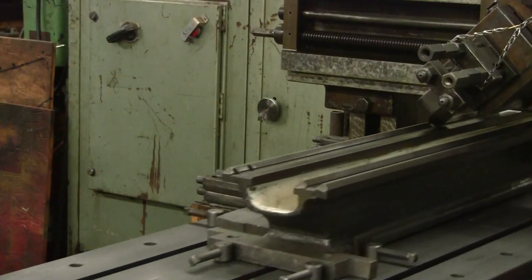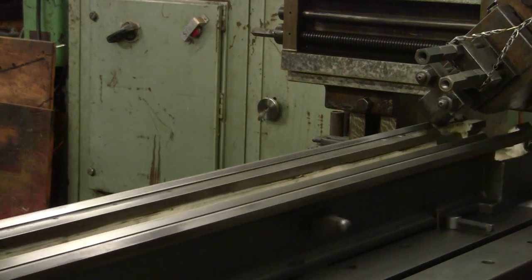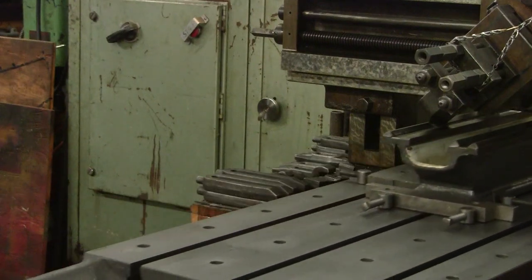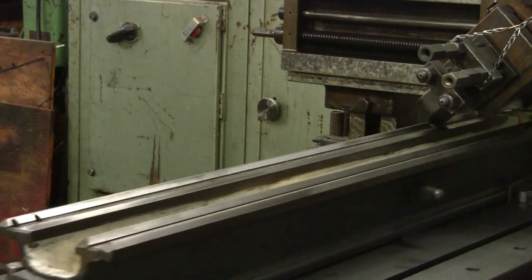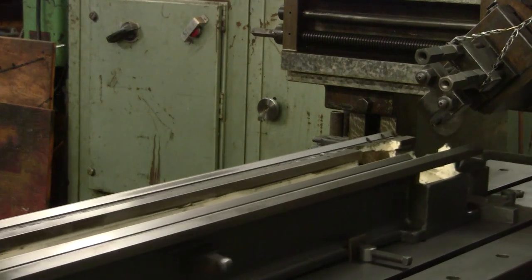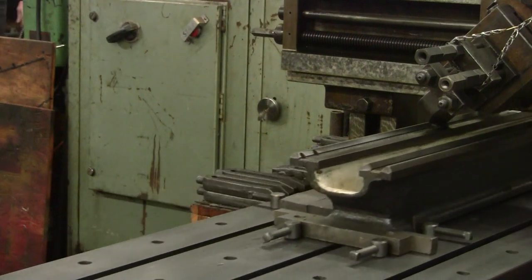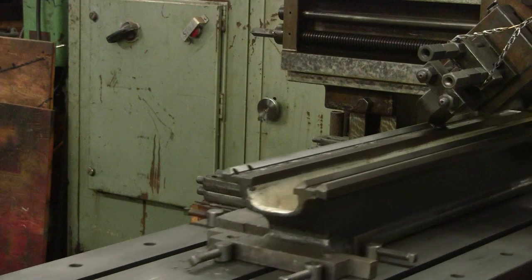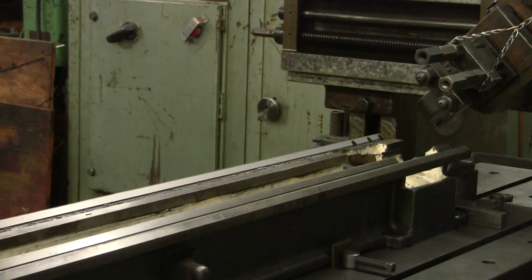If machining surfaces that are narrower than the cutting edge, the tool can be plunged, as shown here planing this lathe bed. After each stroke, the tool is plunged a little deeper until finally a spring cut is taken. With this final stroke, the tool is not advanced and it cuts very lightly so that there is little tool pressure. During the cut, the work and the tool are allowed to spring back to their near at-rest state to produce a straight surface.